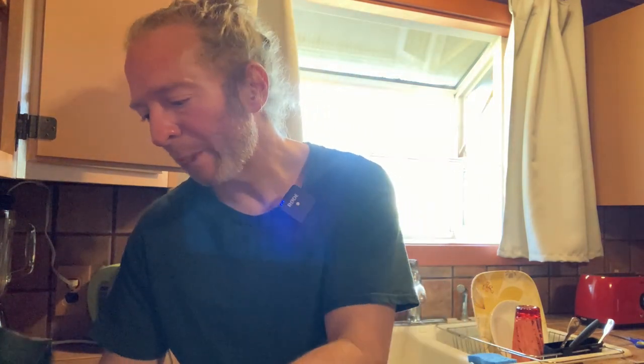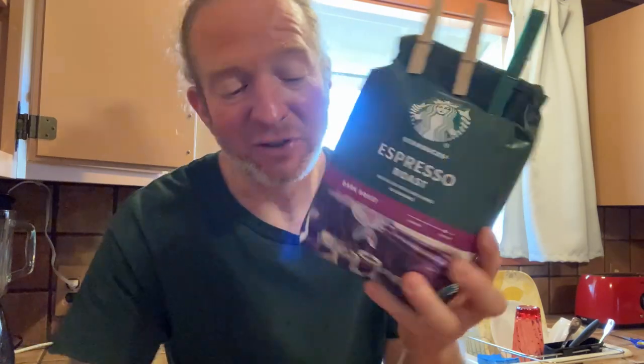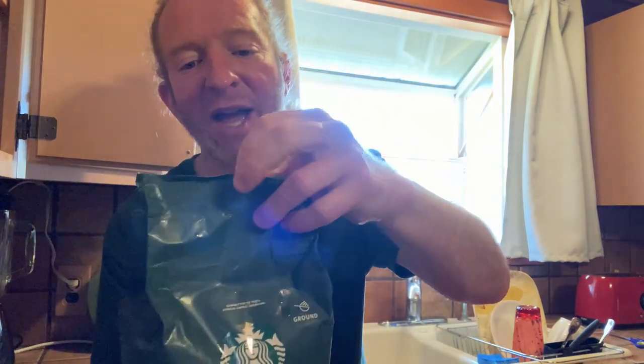It's good stuff — it's Starbucks, you can't go wrong. One more thing I should mention: this is the 1.7 pound bag of coffee, so you're getting a lot of coffee. To seal it, since it doesn't really seem to have a way to seal, you can just fold it over.